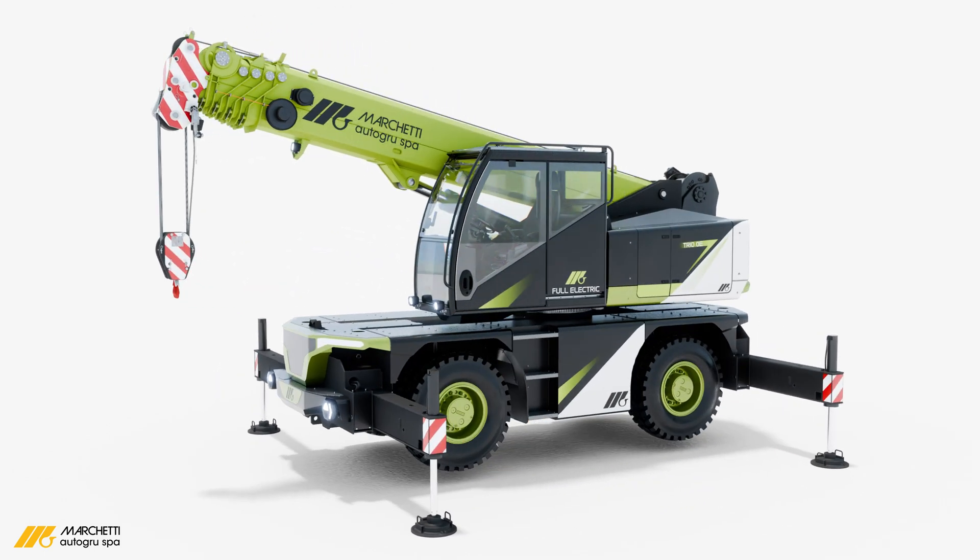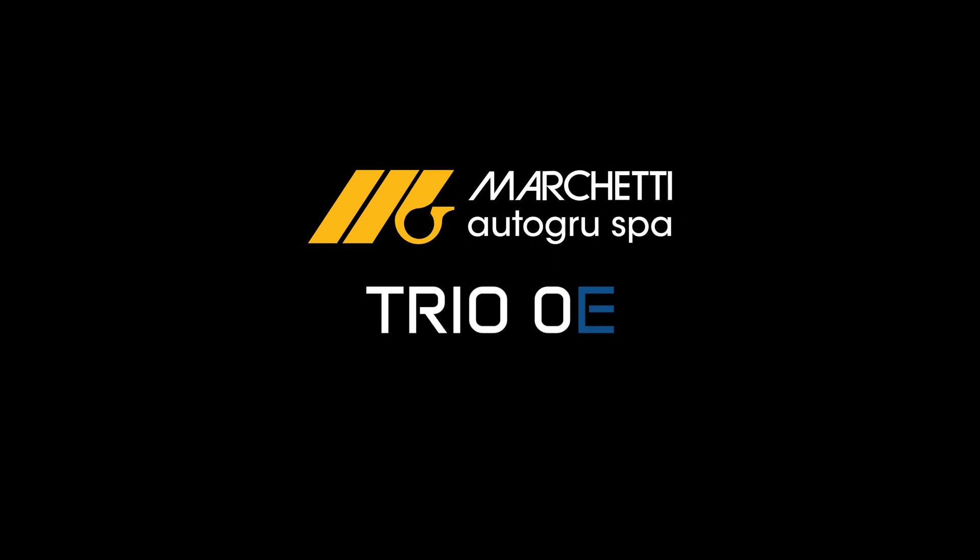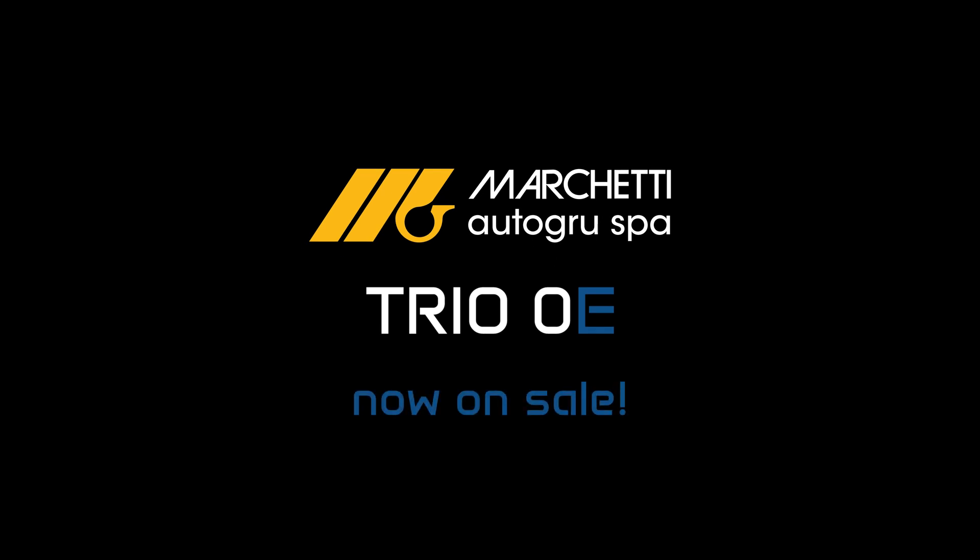The Mini City Crane Marchetti Trio Zero E is a masterpiece of technology, precision and sustainability — the ultimate solution for modern construction needs.